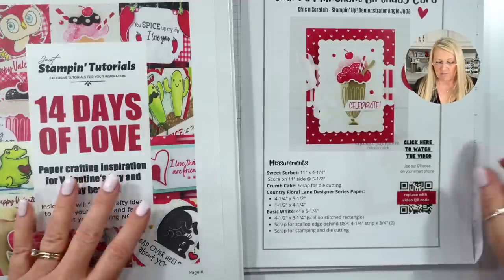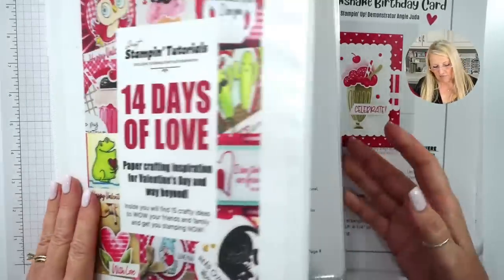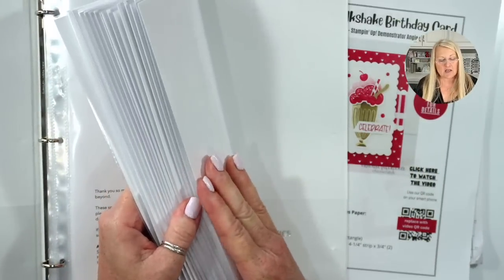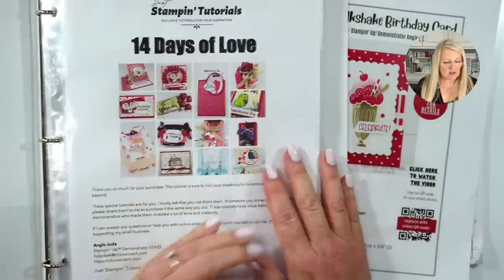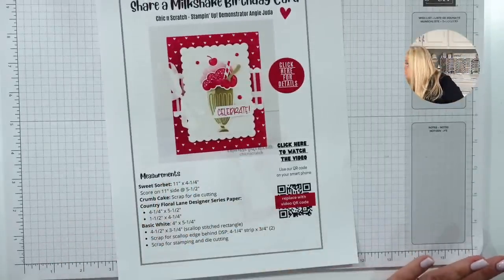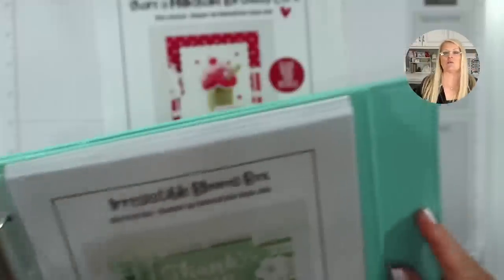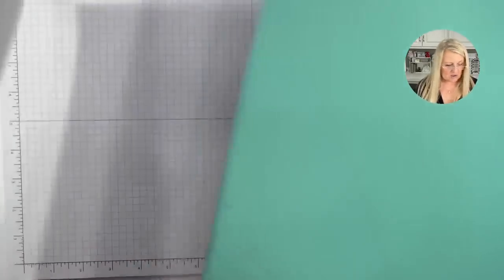A couple of things I want to share: don't forget that the 14 Days of Love Tutorial Bundle is only available until the 13th. I'm just going to fan across so you can see some of the ideas. You have until the 13th. Tonight is our project that we're making, and I wanted to share something I started for 2023, because I know y'all like organization ideas. This is my binder — just ignore the dirt, I don't know how it got dirty.